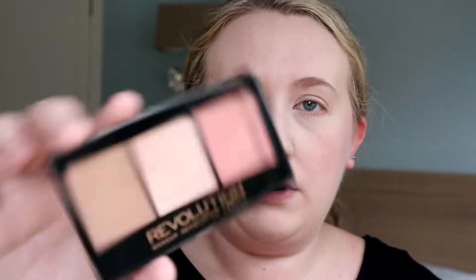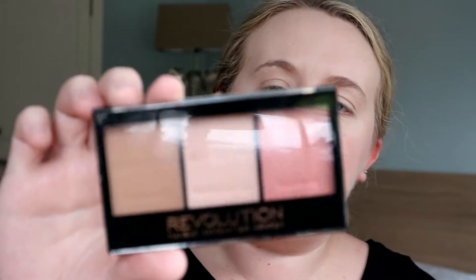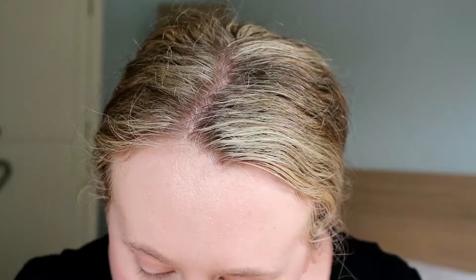Moving on to bronzer. I'm going to take the Makeup Revolution Ultra Sculpt and Contour Kit in Ultra Fair C01. I'm just going to take the bronzer and try to contour my face a little bit. Now this is a matte bronzer - there's quite a lot of kickback on that, so I'm just going to tap off my brush. So that's bronzer done.